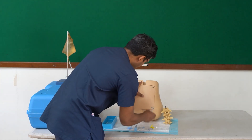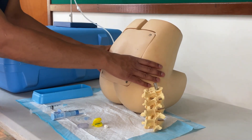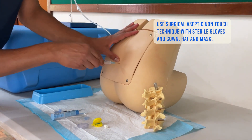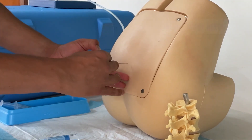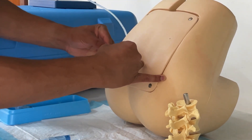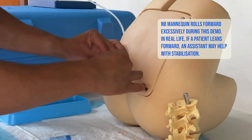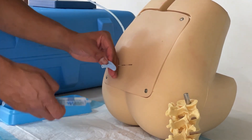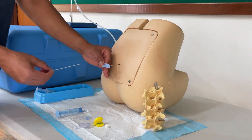Just as with a spinal anaesthetic, I locate the appropriate space — I use Tuffier's line in the midline to locate the L4 vertebral body and go just below that. I inject some local anaesthetic, find the space, and leave the finder needle in. I then take that out and put it aside safely. I insert the epidural needle until I get down to about 3 or 4 cm, making sure I'm in the ligament, at which point I remove the stylet — this stops any skin particles from entering the needle.